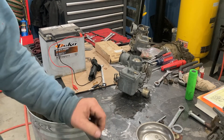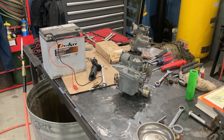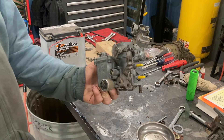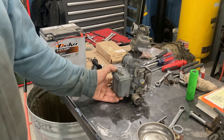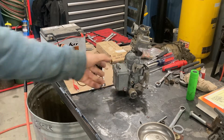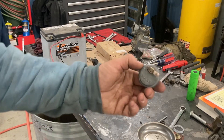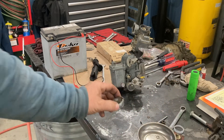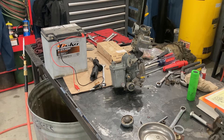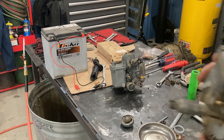Hello everybody. I want to do a video on Solex carburetors again today. If you haven't checked out the one about the Solex 34 PICT 3 electromagnetic cutoff valve, you might want to see that one. This is just a carburetor I put together today from some spare parts. I want to talk today about the choke on a Solex carburetor, because there are plenty of videos explaining how to set the choke, but nobody ever talks about how the choke actually works.